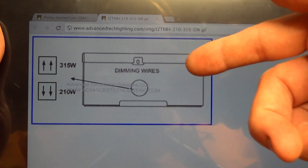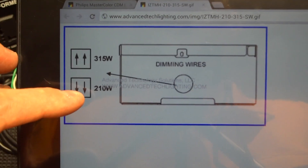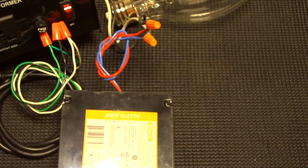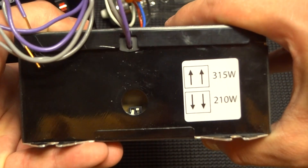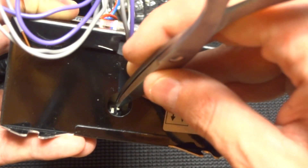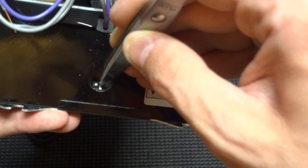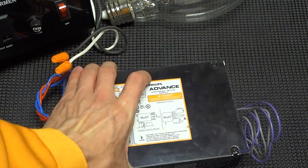I want to go over the dimming switch quickly. It's one ballast that runs both the 315 watt and 210 watt lamps. On the dimming side of the ballast there's a little cap — take that off and flip both switches up for 315 watt, both down for 210 watt. It has a label on there. That's the Philips feature.